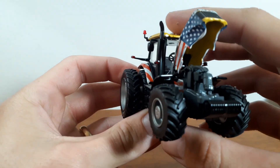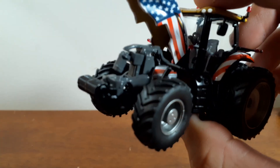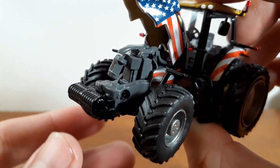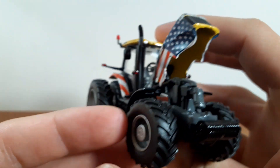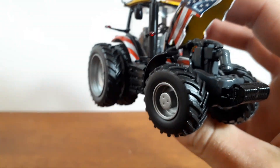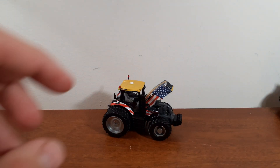The hood does open, and we have a very nice engine in here. It's not a ton of detail on the engine, but more than most toy tractors — we don't even get to see under the hood at all. So that's pretty cool that the hood opens.